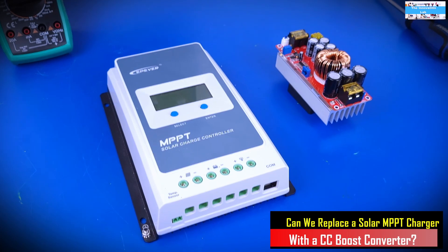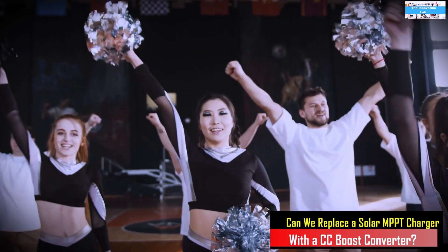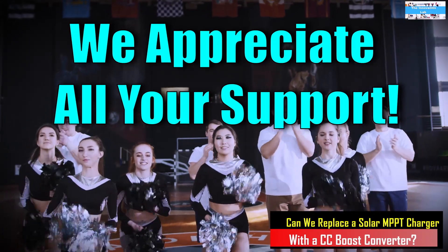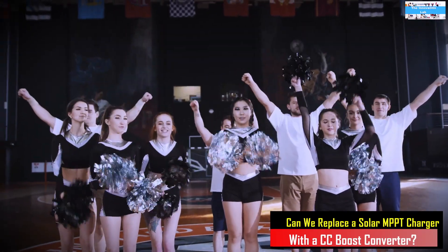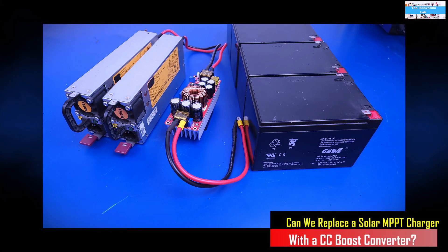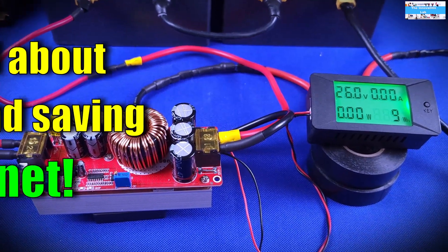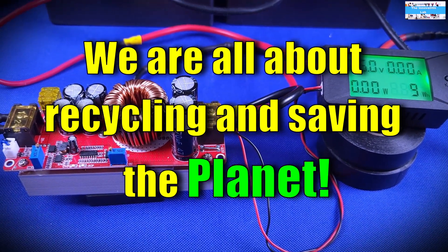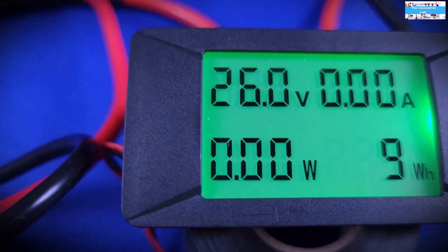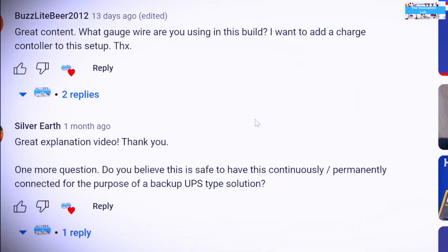Before we get started I would like to say a big thank you to all our supporters and subscribers for all the helpful feedback and comments. We absolutely appreciate it. If you are new to our channel, please check out our videos — including the charger videos made using these DC-to-DC buck and boost converters. If you like our videos, consider subscribing, liking, sharing, and leaving us feedback or questions.